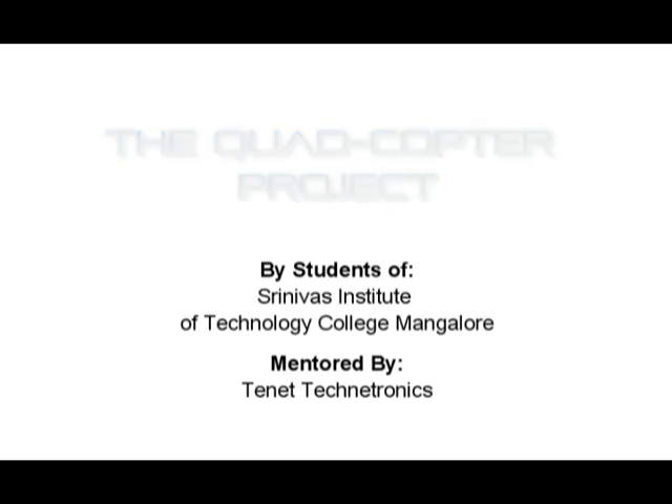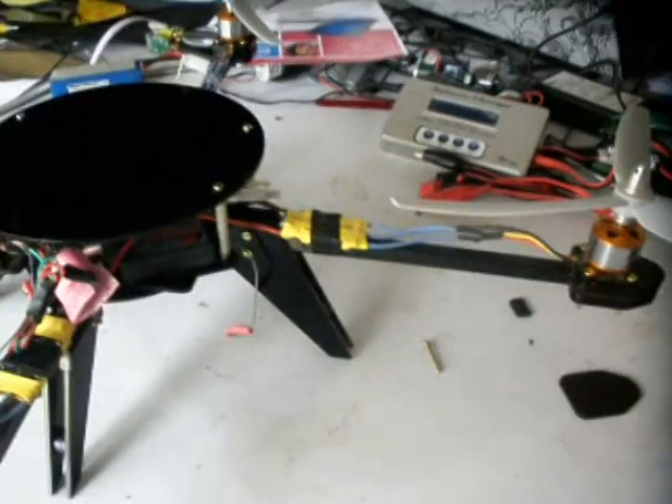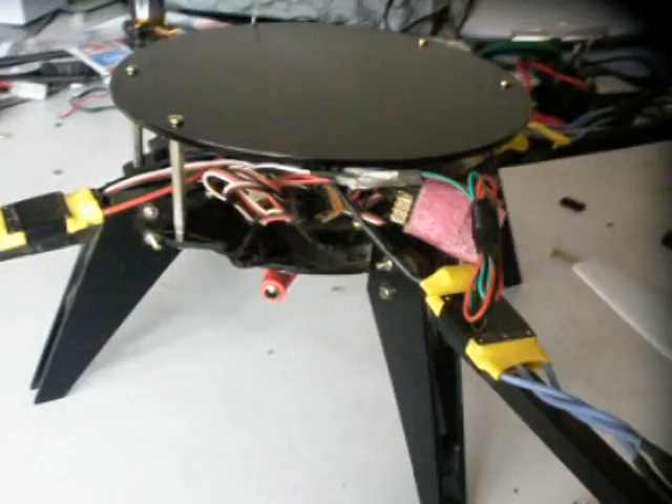The Quad project, first of its kind for Tenet, was initiated as a student project. It gave us a personal experience in building and understanding custom-made quadcopters.